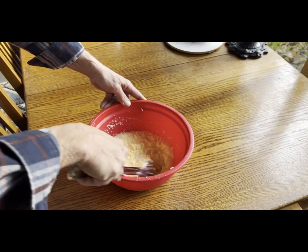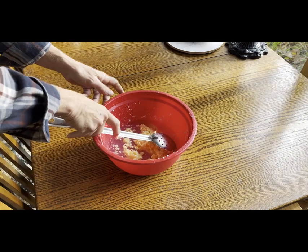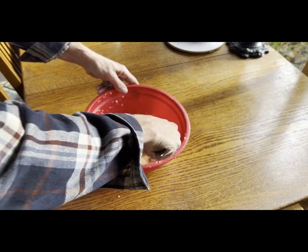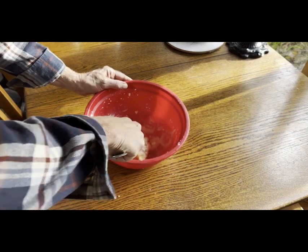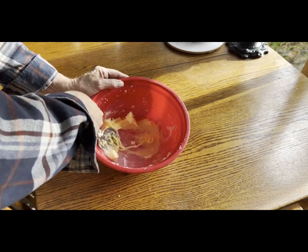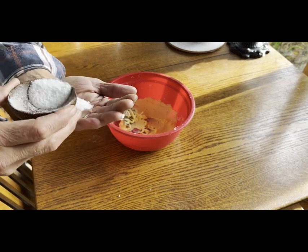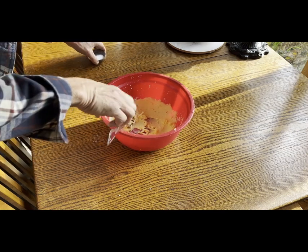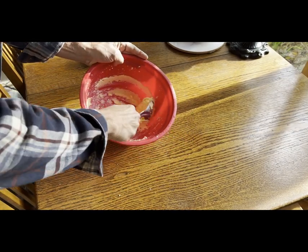Second rinse. Third rinse. And then we're going to add about a teaspoon and a half of kosher salt. When we mix that in, more water will be freed.